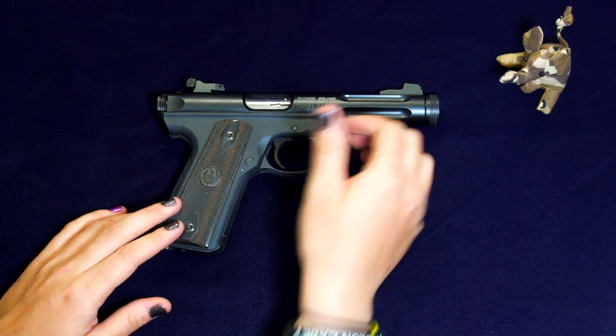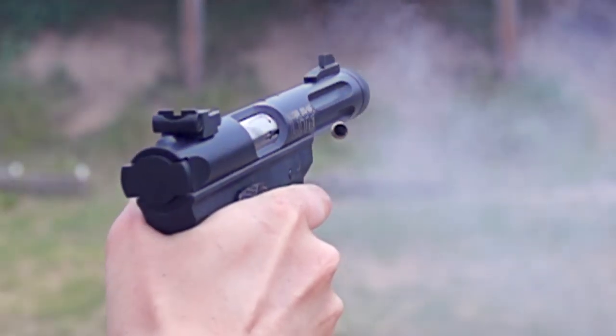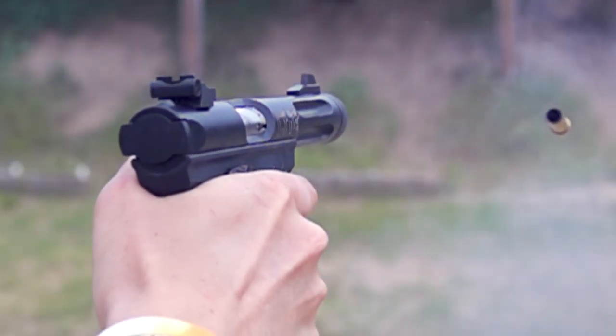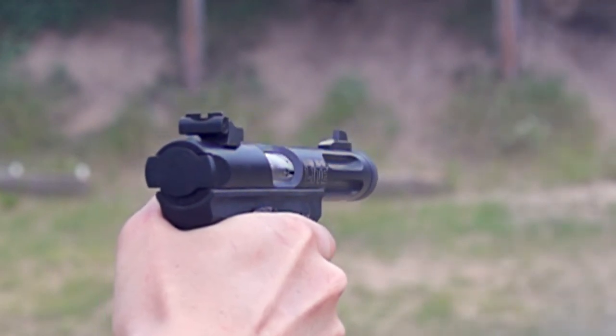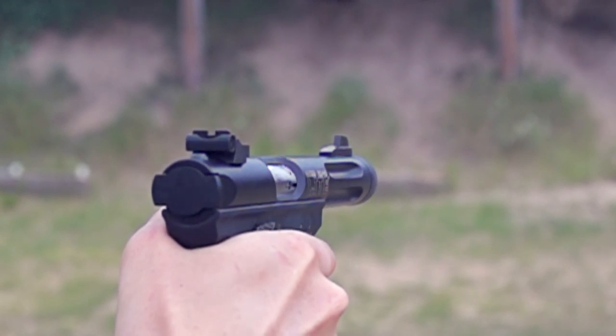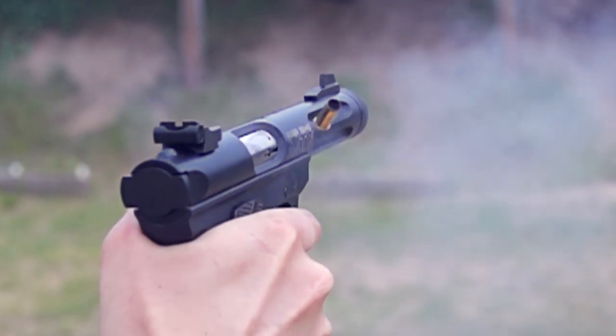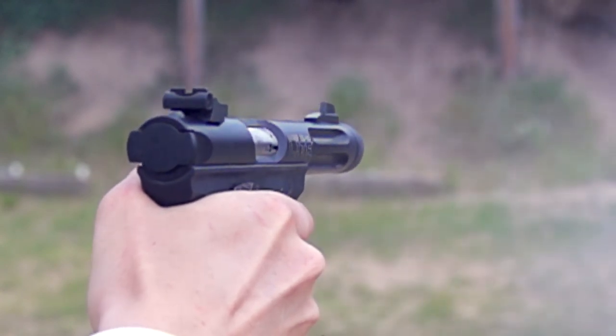Perceived recoil. Although the Ruger 22-45 Lite is a featherweight, it still handles .22 long rifle without becoming jumpy. As you can see in the slow motion footage, even when firing single-handedly, the muzzle rise and perceived recoil are slight — hardly noticeable. The comfortable light grip and muted recoil experience make for a terrifically fun plinker, as long as you can keep feeding it .22.